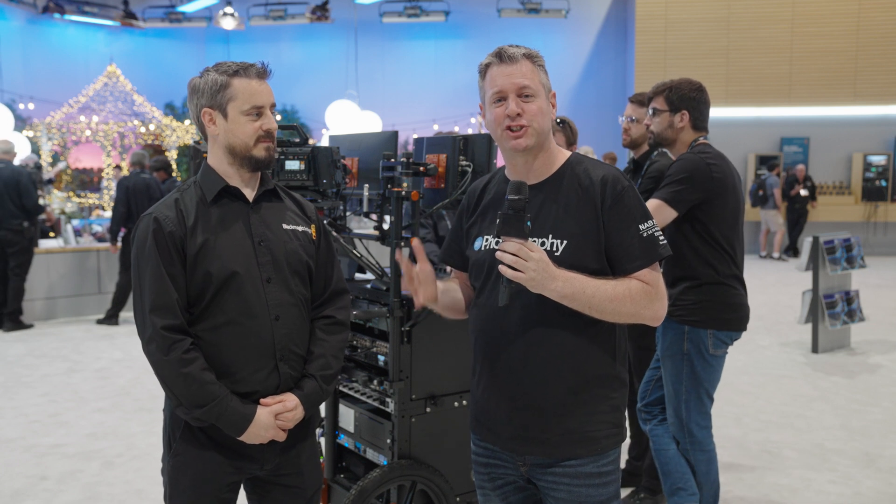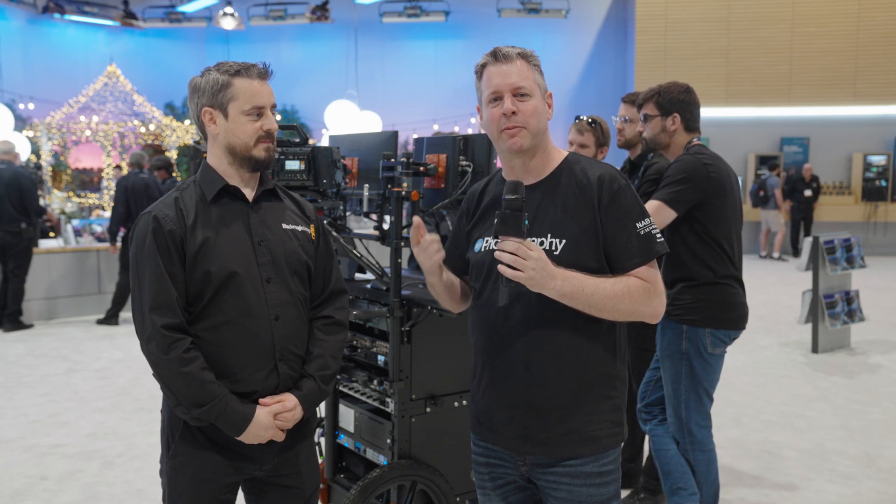Hi everyone, I'm at the Blackmagic booth and they just dropped a firmware load that lets you use the Blackmagic vertically.